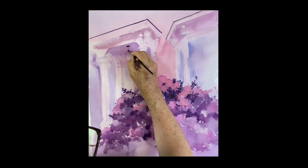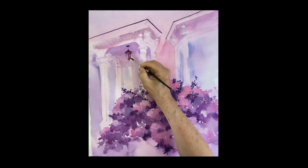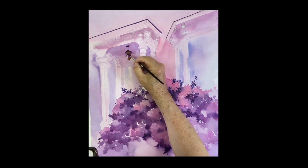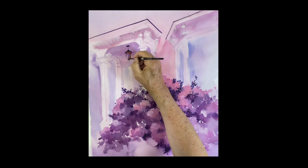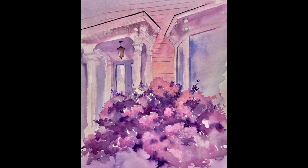I want to thank you for joining me again — I hope you enjoyed this. This is a really beautiful scene; I love the architecture. Thank you for joining me, stay safe. Please don't forget to subscribe if you haven't subscribed — I appreciate it very much and I will see you very soon. Thank you again.